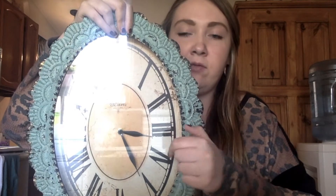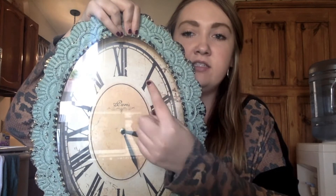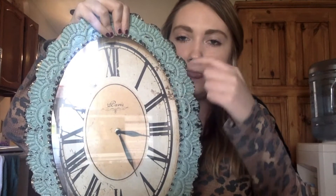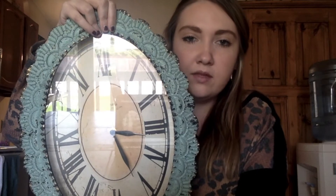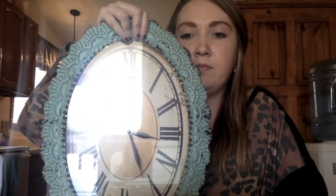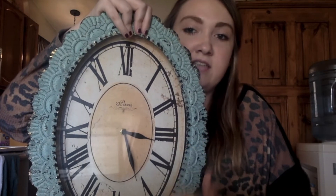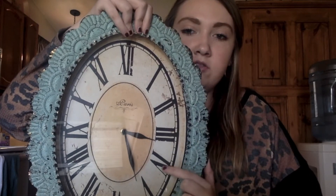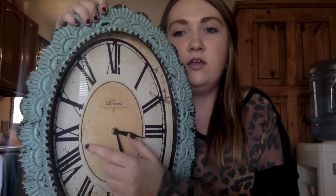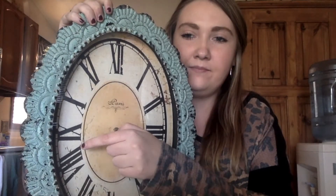Instead of going in increments of 5, you can multiply. For example, 1 times 5 is 5 minutes, and 2 times 5 is 10 minutes. There is a full hour — 60 minutes — and half an hour, which is all the way down here at 30 minutes. A quarter of an hour is 15 minutes. You might say it's a quarter past 3. You may also hear your parents say it's a quarter till 6, so the hour hand would be near 6 and the longer hand would be on that number.